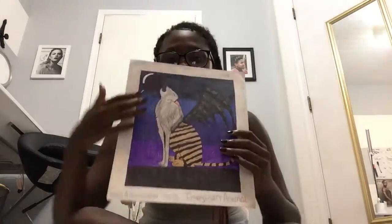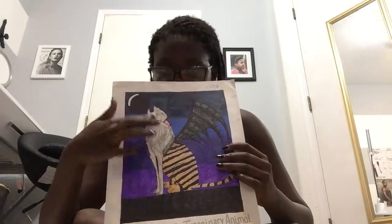Another one: we had to do an imaginary animal combined with three different animals — it could be real or fantasy. With mine I combined a wolf, a tiger, and a dragon. So we have the top part of a wolf with the moon up there because it's part wolf, the bottom part of a tiger, and the wing of a dragon. On the back it says 'wolf, dragon, tiger.' I also gave it a really cool background.